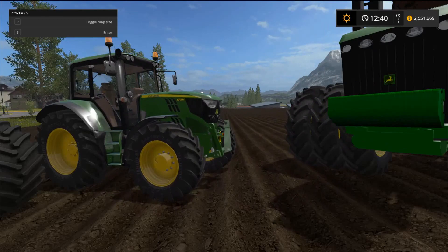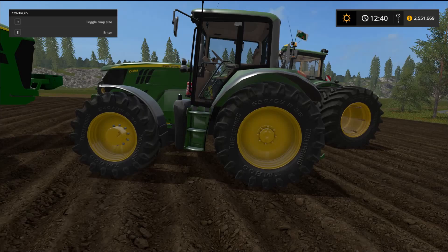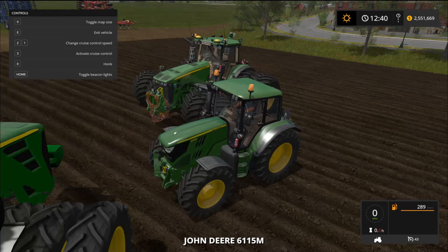This is the John Deere 6115. For the size of it, it packs a punch. The file size is 29.75 megabytes, the price in the shop is $110,000 with a daily maintenance fee of $250. The power is 85 kilowatts and 115 horsepower with a max speed of 40 kilometers an hour. It comes with two different wheel types — standard and wide tire — and the wide tire edition costs an extra $1,800.